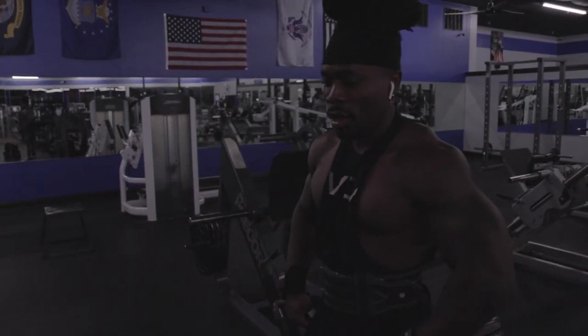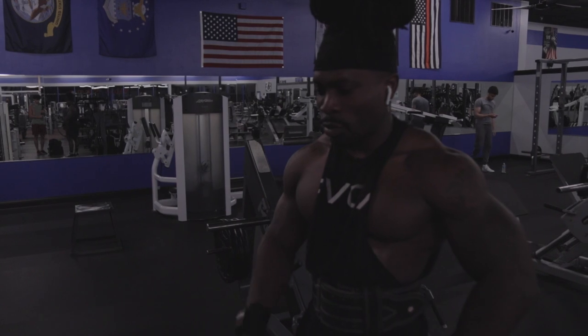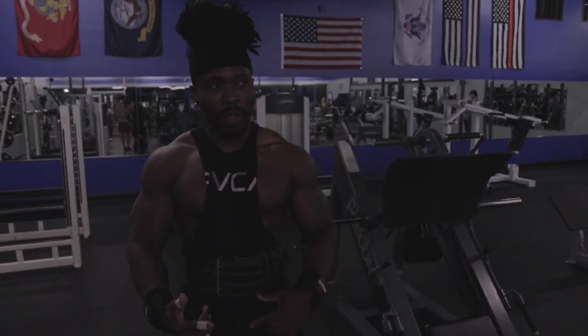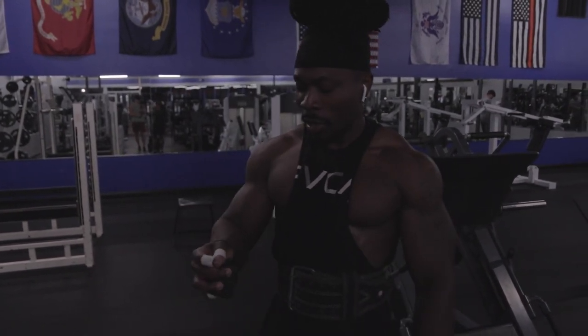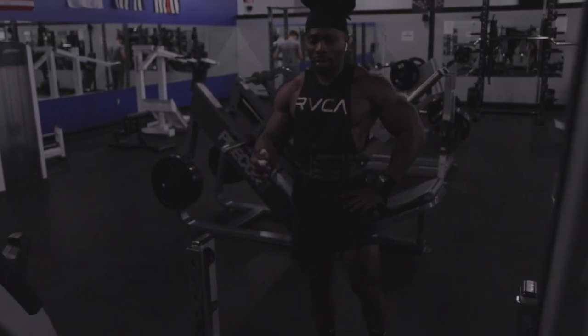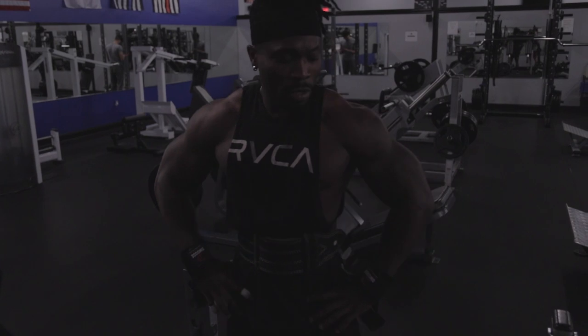Let's do one more set and then we'll get some bent over rows in. As far as pulling, I think that's about it. We'll do one more set here, get some dumbbell rows in, and then we'll talk about how the workout went and get my own experience. So far so good — I don't see any faults. It's handling the weights pretty well. I feel like it can handle a lot of weight. It's bossing the workout right now. That was our last set, so we're going to move on to some heavy dumbbell rows.